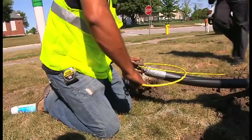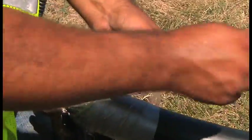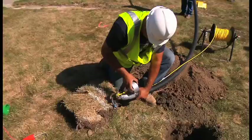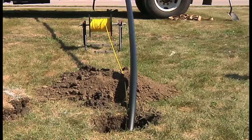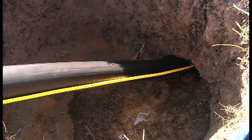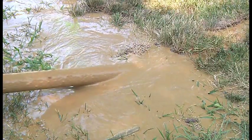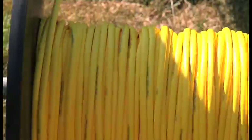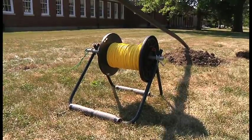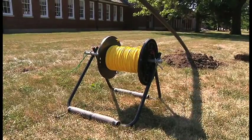The installation began by attaching the 19 gauge TraceSafe tracer wire to the pulling head, knotting it and securing it with duct tape. Note how the TraceSafe glides easily alongside the pipeline. Its super strong construction combined with specially designed water blocking yarns will allow it to withstand the harshest underground environments for years to come. The installation continued seamlessly. Notice that there was no kinking of the TraceSafe tracer wire, which is a common occurrence with standard tracer wire.